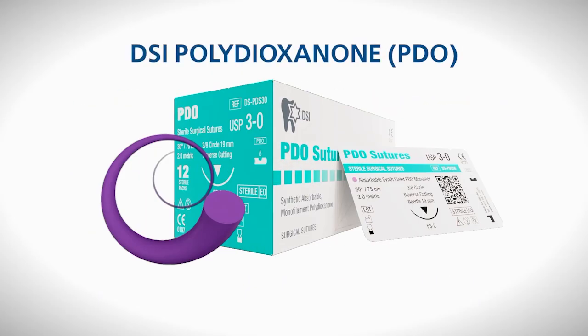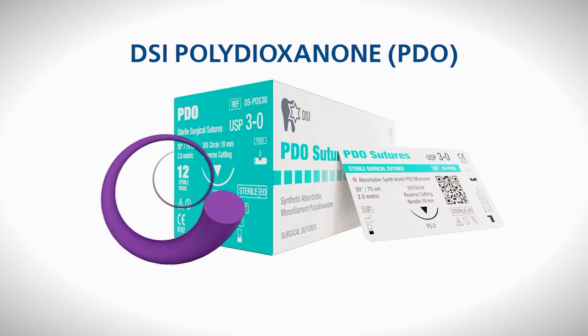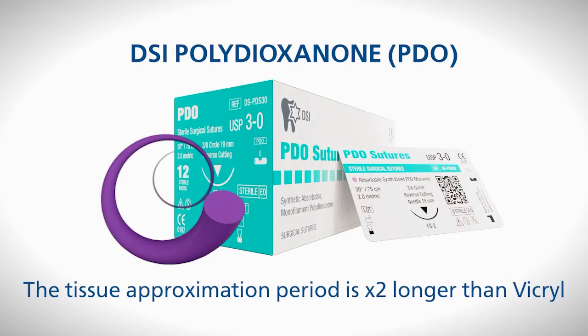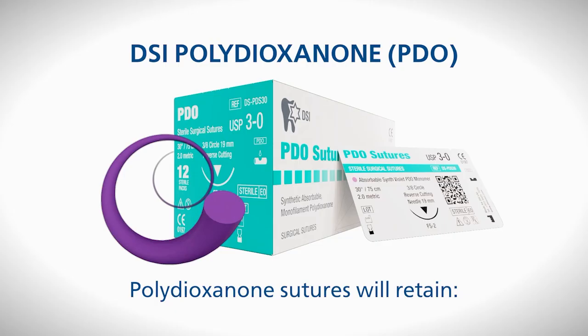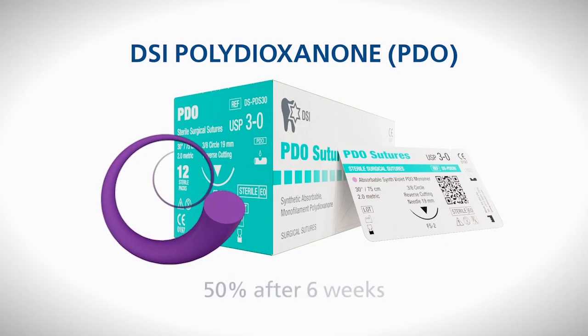The DSI Polydioxanone (PDO) suture is a monofilament synthetic absorbable thread favored by medical professionals due to its polymer composition. Among its synthetic absorbable suture counterparts, the DSI PDO variety offers many advantages: its tensile strength and flexibility are far greater and the tissue approximation period is twice as long. DSI PDO sutures have an absorbable quality ideal when prolonged wound support is necessary, achieved through a hydrolytic mechanism where up to 50 days of healing aid can be expected. Over six weeks, PDO sutures retain 75% of their initial tensile strength after four weeks, followed by 50% after six weeks.